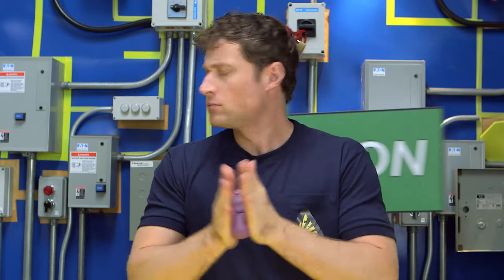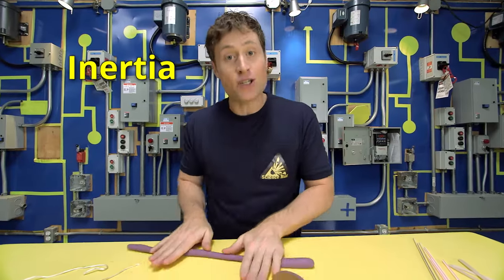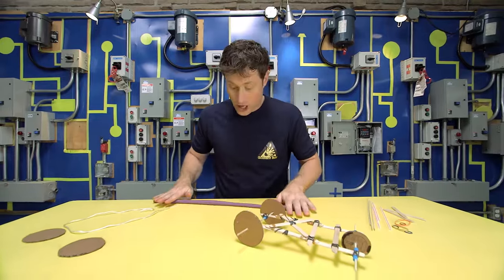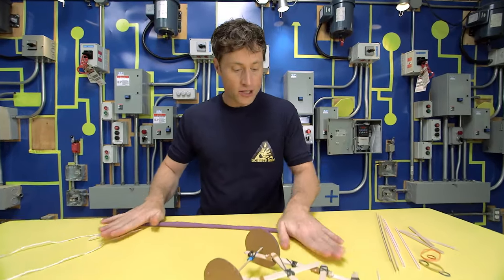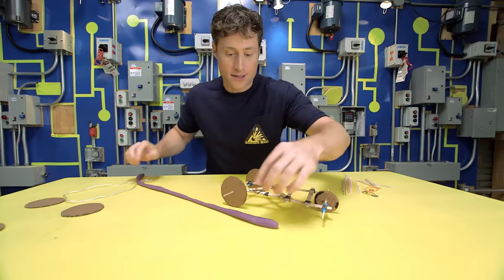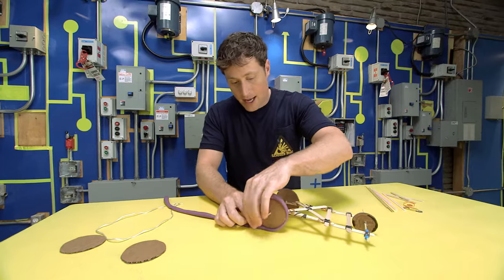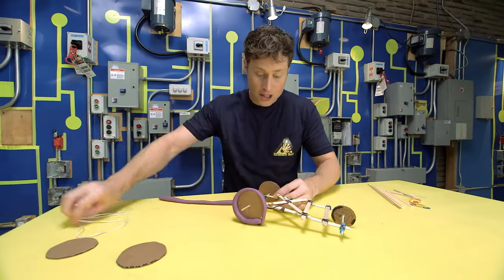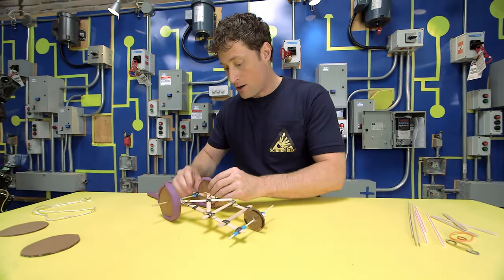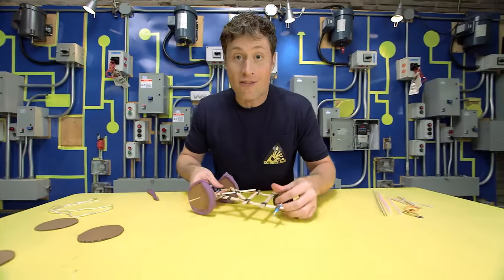Remember how I said an object at rest tends to stay at rest, and an object in motion tends to stay in motion? Well, the heavier something is, the more force you need to change its direction — either get it moving or make it stop. That is called inertia: the tendency for an object to resist a change in motion. So the heavier we make the wheels of our dragster, the more they will resist a change in motion. I've stretched out my plasticine and rolled the wheels of the dragster in it, making each wheel way heavier than just cardboard. More weight means more inertia.